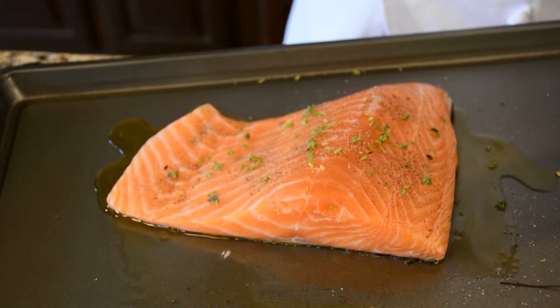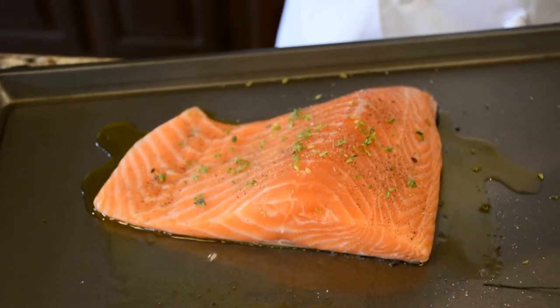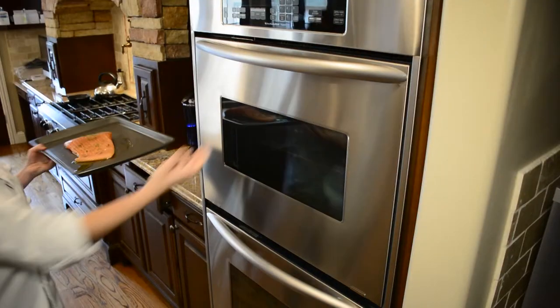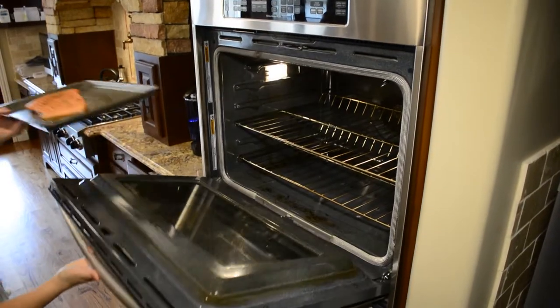You can cook salmon a couple different ways. You can put it in the oven roasted at about 425, or you can even do a slow roast at 275 for about 40 minutes. We're going to do a higher roast — we're going to do 475 today.